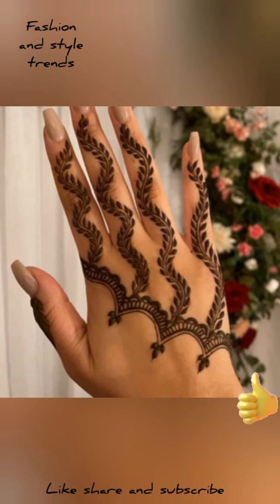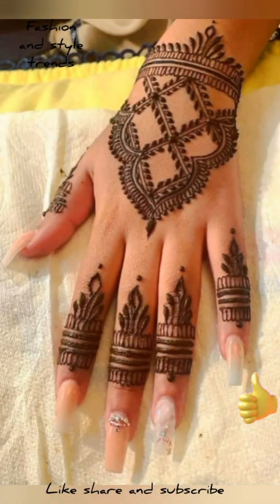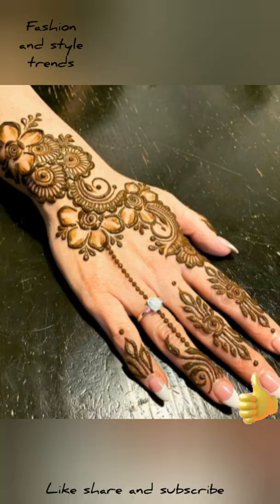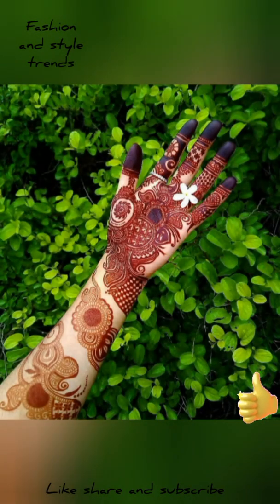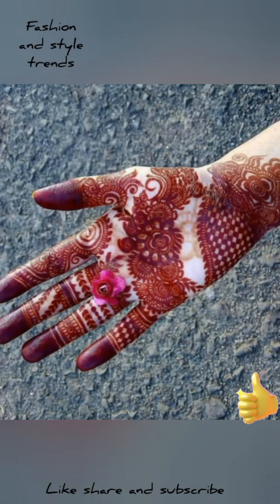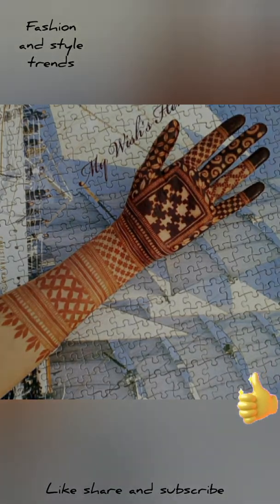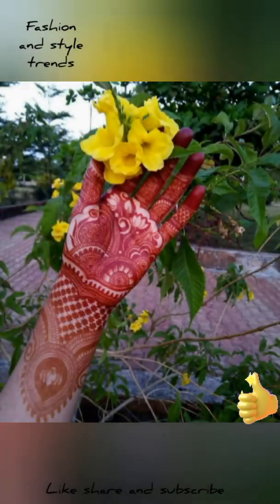Girls who are in college, or who have no function but still want mehndi, or if you want to go to school — it looks very beautiful. Girls who love wearing mehndi, you can choose to put mehndi this way.